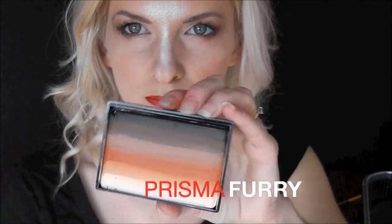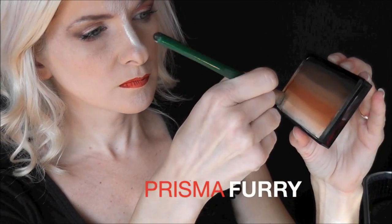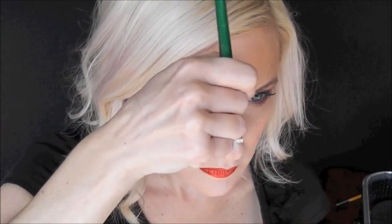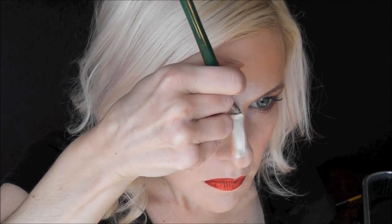Then I'll take my Paradise Prisma Cake in the color Furry and I'm going to load up my flat brush with the two lightest colors. With the darker color on the outside, I'm going to make a strip up each side of the nose, curving over the eyebrow — up and curving over the eyebrow.